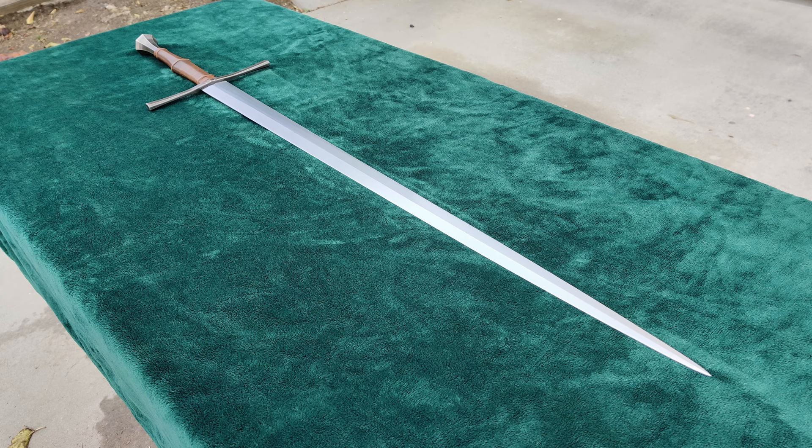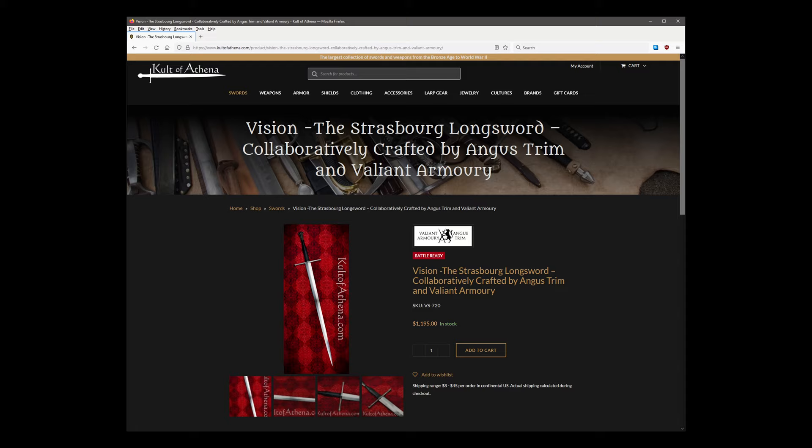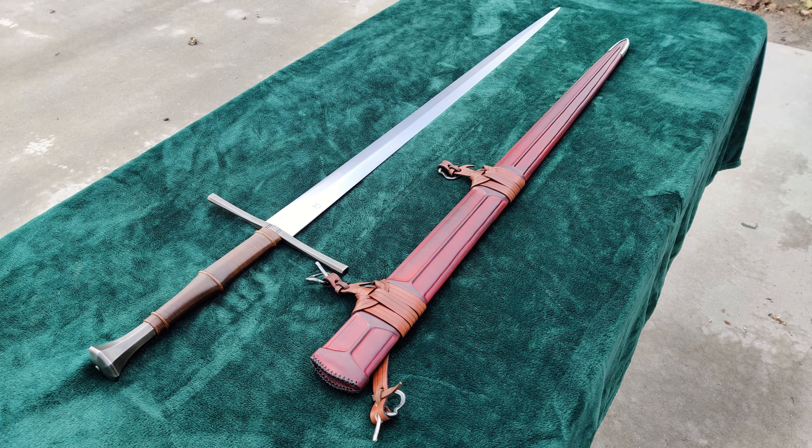The first two models, the Tauber that I'm reviewing today and the Strasberg, are available now from both Age of Chivalry and Cult of Athena for $1,195. I ordered this one from Age of Chivalry, along with the scabbard from Valiant Armory for an additional $500.